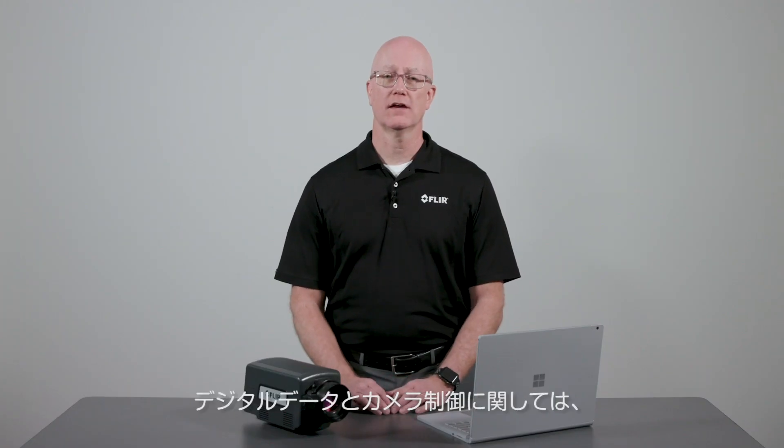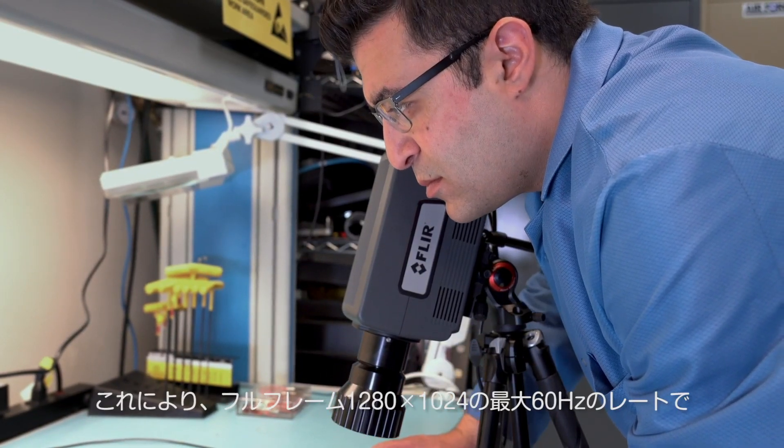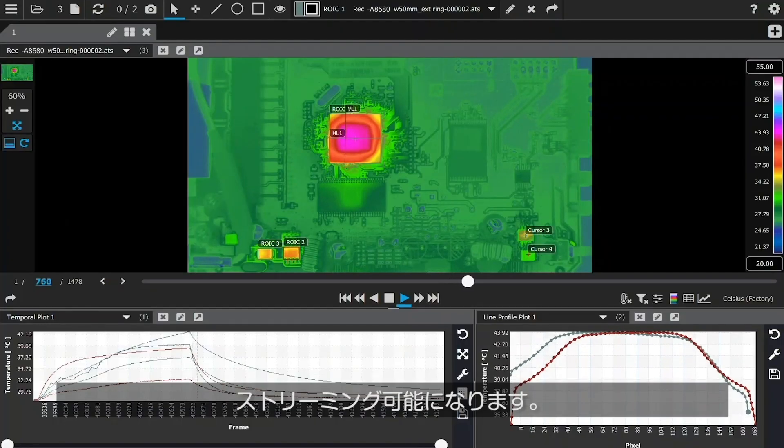As for digital data and camera control, this is possible through Gigabit Ethernet or CoaXPress connections. This allows you to stream digital data into the new FLIR Research Studio software at rates up to 60 Hz in full frame 1280x1024.